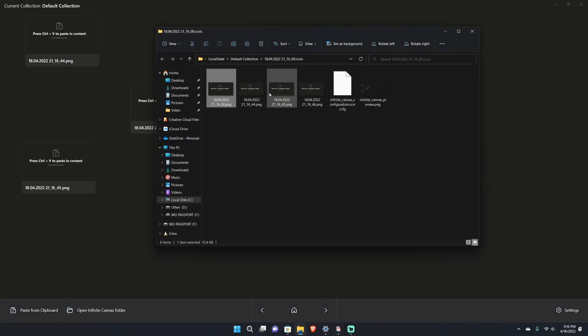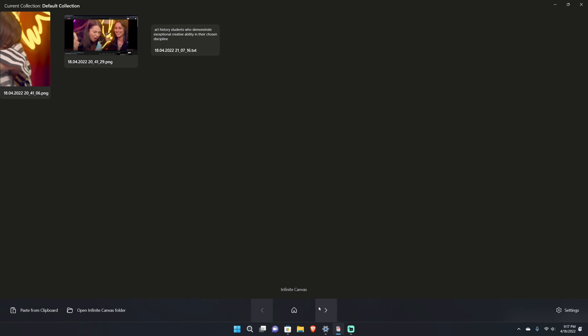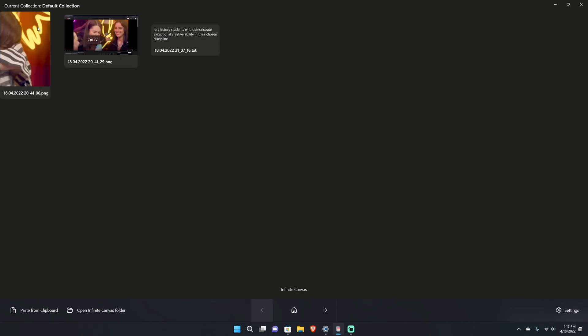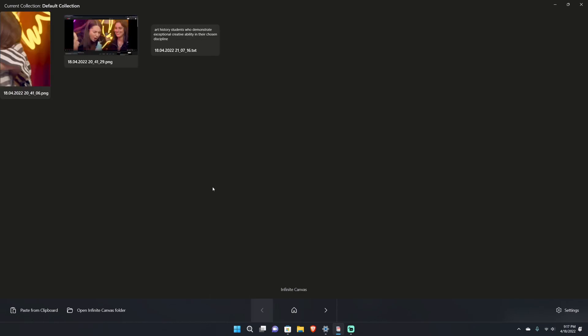Now let's look at the layout of Clipboard Canvas. The main screen is the canvas — you can move any clipboard elements anywhere, including text. There's a 'Paste from clipboard' button that populates the most recent clipboard item. You can open the Infinite Canvas folder, which is in your local state folder on the C drive. You also have navigation arrows to switch between different canvases to organize your images.